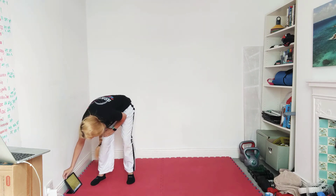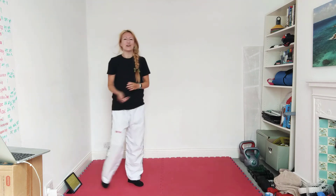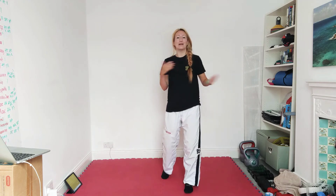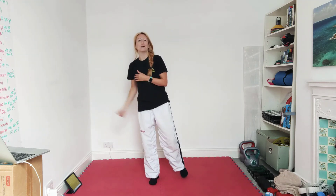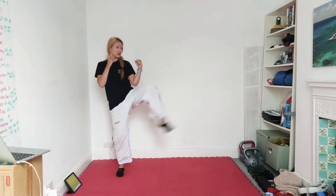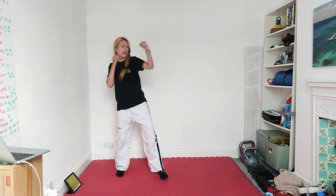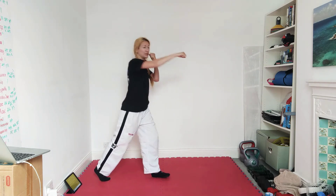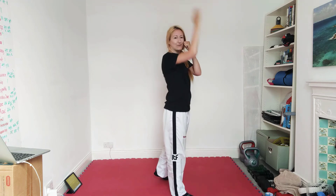Okay, so combo number one, which we'll start in about 30 seconds: it's going to be front snap kick, jab cross, downward kick. I'd like the two kicks off opposite legs, so if you do the front snap kick with your left, try and do the downward kick with your right. So front snap kick just into the waist, one, two, and then you can come in or out for your downward kick — I quite like to go out, across, and down through the centre.